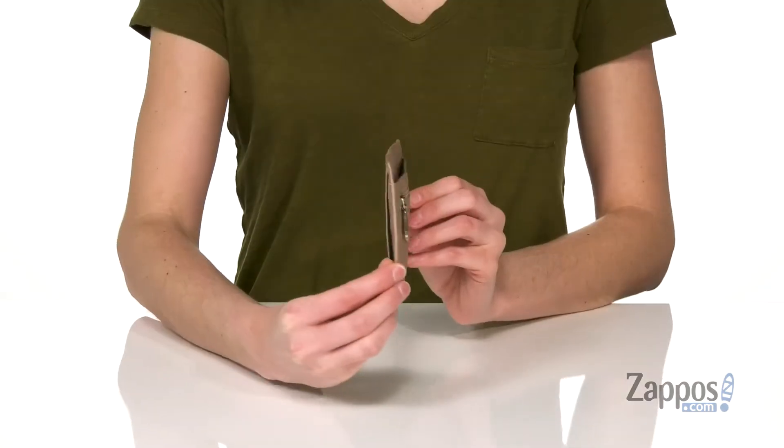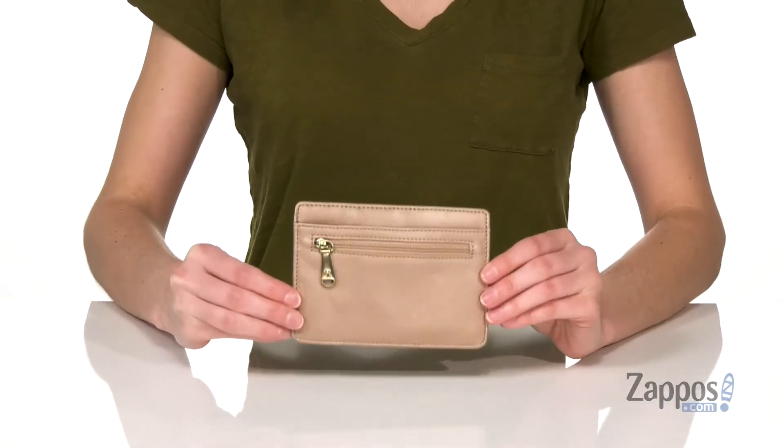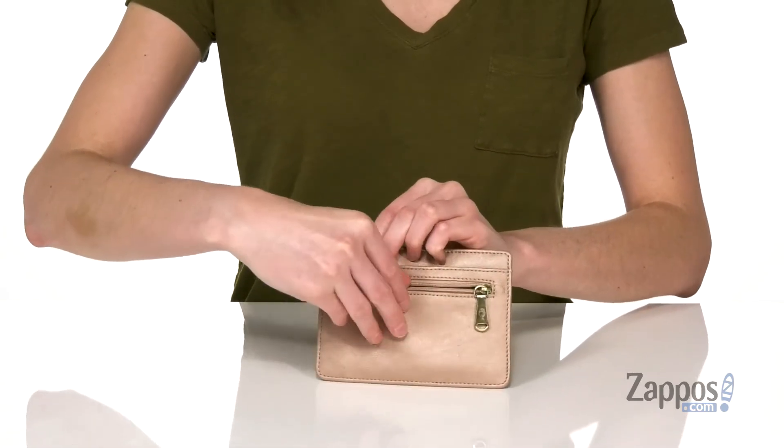What's up, I'm Zoe from Zappos and this is the Euroslide card case from Hobo. This slim card case is made of leather that has a little metallic sheen to it. There is one zipper pocket on the front that can hold any loose change and a larger slit pocket behind it.